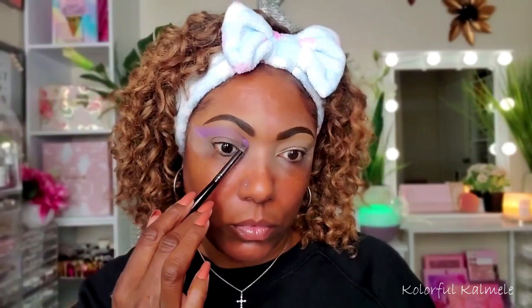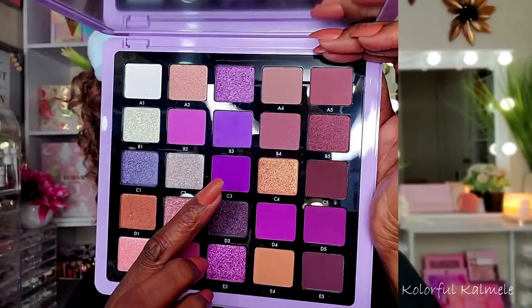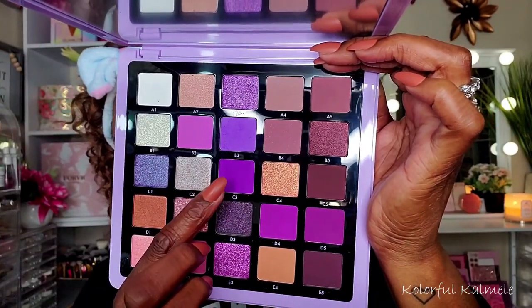Starting out with the first shade, B3 — a very pretty, super light purple lilac matte shade. I'm using a medium-sized fluffy brush to place that in my crease and gently blend it out. The pigmentation is very, very nice — it's definitely showing up.